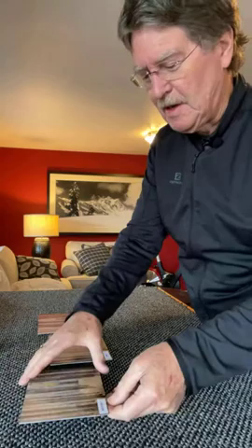Hi everybody, this is Mark Bergsma coming to you from my studio here in Bellingham. Today I want to demonstrate a few product options as far as metal prints are concerned, acrylic prints, and I'm also going to open up another product while I'm here.